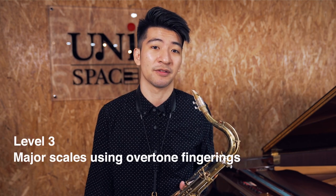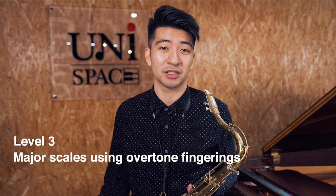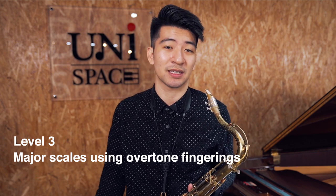If you want something else to practice and you've done overtone matching, another great way to practice the overtones to make sure you're voicing correctly is to play your major scales using the overtone fingerings. If you send me a direct message on Instagram, I'd be happy to share with you my overtone scale fingerings that I got from the famous saxophone teacher Ramon Ricker. Here's what they sound like.